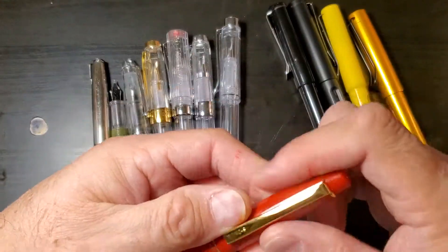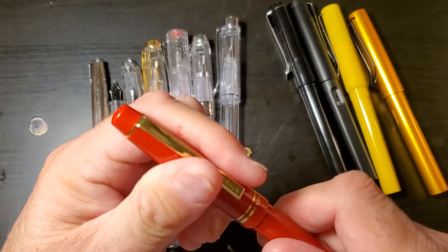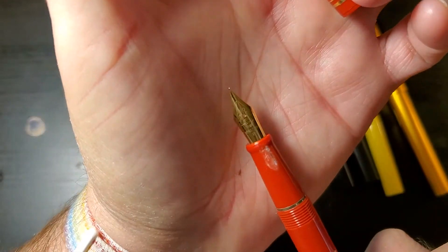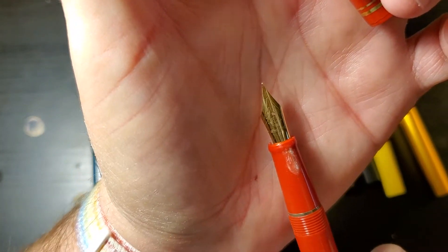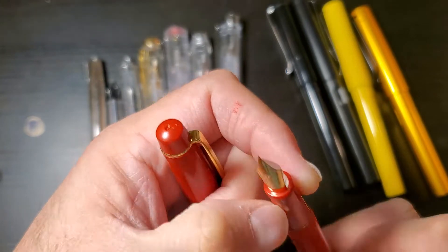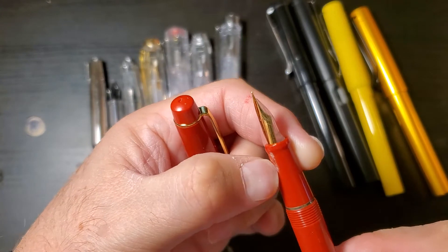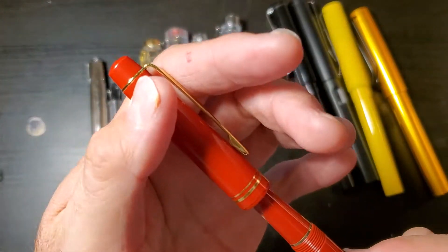This is a Wingsung 3001 with a gold fine nib. It had a little leaking problem. This is a friction fit pen, so it had a little bit of a leaking problem. I just put some super glue over it.